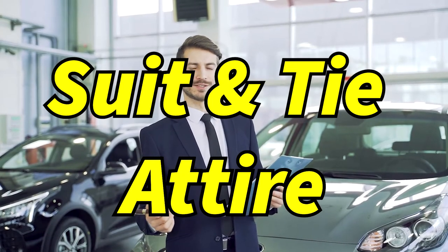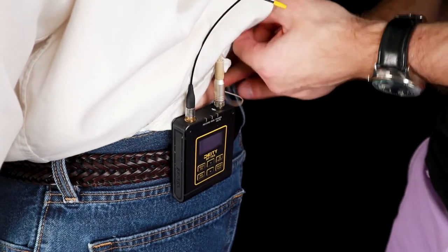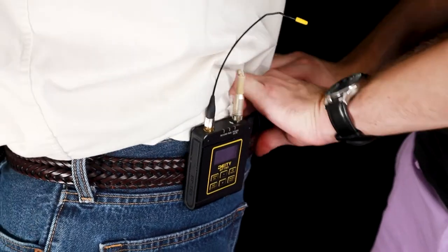I have a problem. I'm supposed to lab up this talent for a commercial shoot fairly soon, and from what I gathered, the talent is supposed to be wearing a suit and tie-looking attire. Normally, I would stick my transmitter inside the back of their pants if their outfit doesn't require a jacket, then simply tuck away the excess wire from the lav mic.